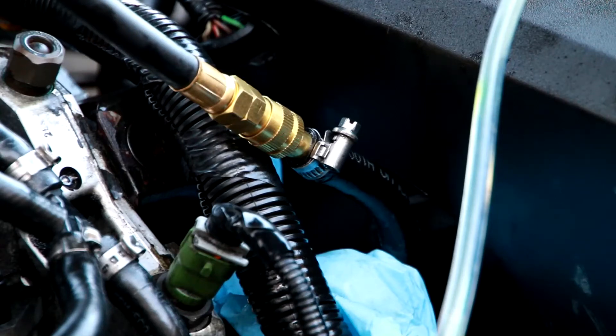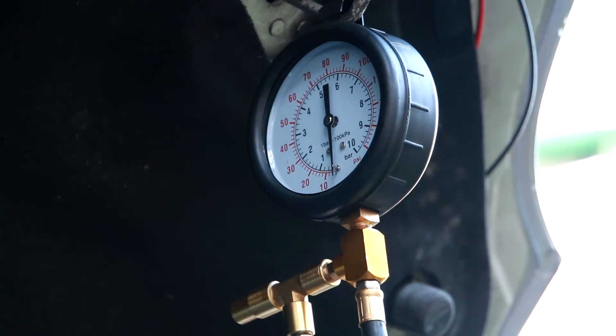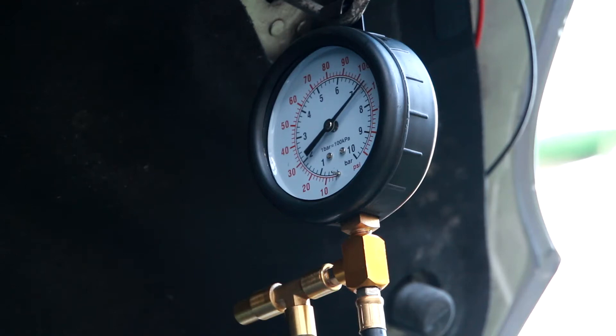I've connected the gauge to the fuel line inline, directly connected. I'm going to turn the key to ignition and see what happens to the pressure. Turning the ignition on — the pressure is 110, yeah that's 110. Now it's going down slightly. 110 PSI, that's 7 bar, going down slightly.